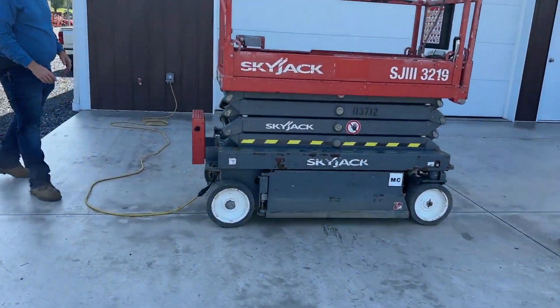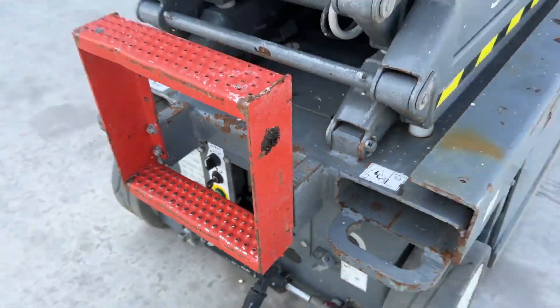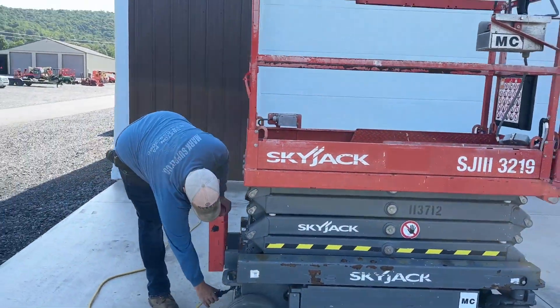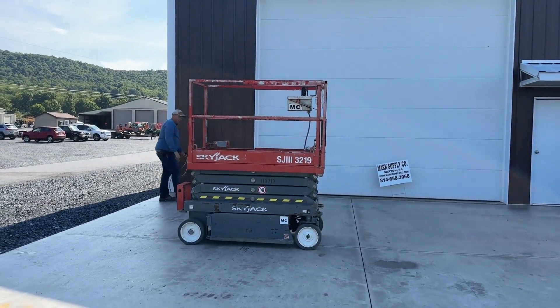The charging system is plugged in and working — it's actually 100% charged. That is something that we like to do so everybody can see that. We're going to go ahead and unplug the unit and lay the cord back.